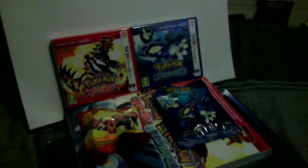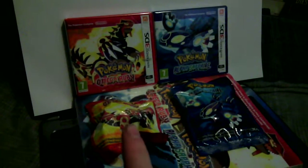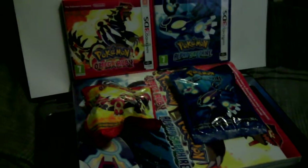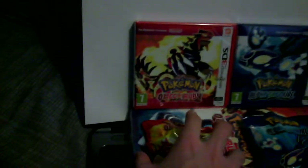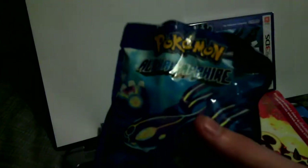Hey guys, it's me Ghost Lord Lambert, and today I'm showing you an unboxing video of Pokémon Alpha Sapphire and Omega Ruby, also with the bonus pre-orders from Game and the walkthrough guide as well. Today we're gonna focus on Alpha Sapphire, and then the next video I'm gonna do Omega Ruby. So let's get started with the figurine.